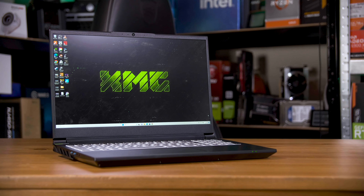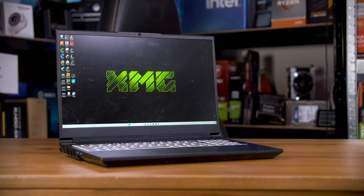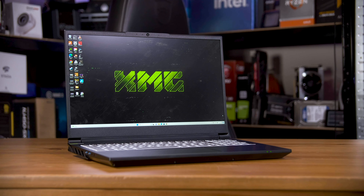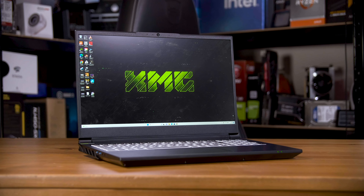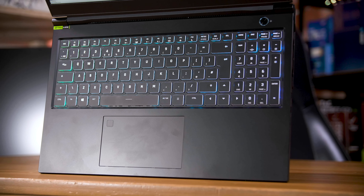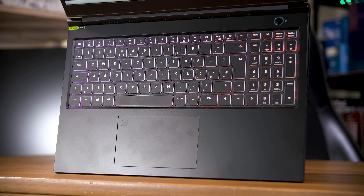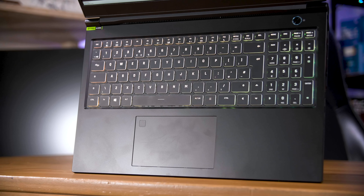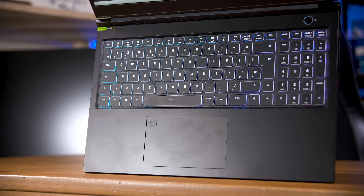As specced, this XMG Pro 15 is a hair over 2,500 euros. Dropping down to the 4060 laptop GPU clears about 300 euros from that, but it still makes it one of the most expensive machines with either a 4060 or 4070. The 13900HX is probably driving a lot of that, so it would be nice to see lower-end CPU options like the 13700H instead. But if you want the top-of-the-line CPU and you like the ability to customise and repair your machine, it might be worth giving these ones a look.